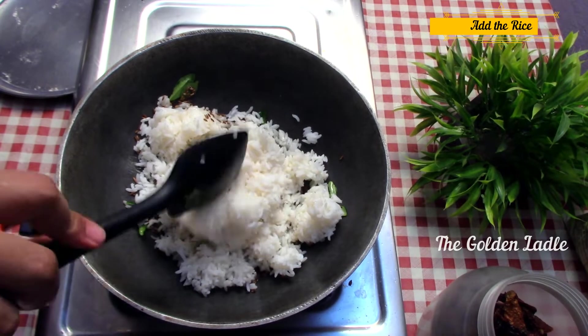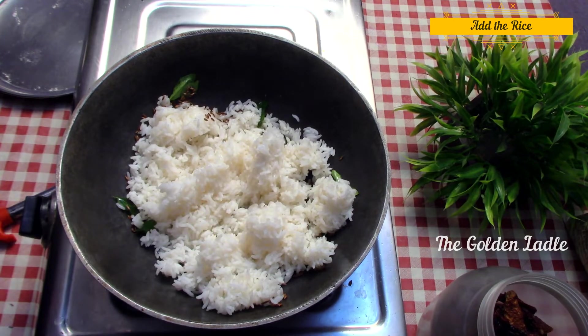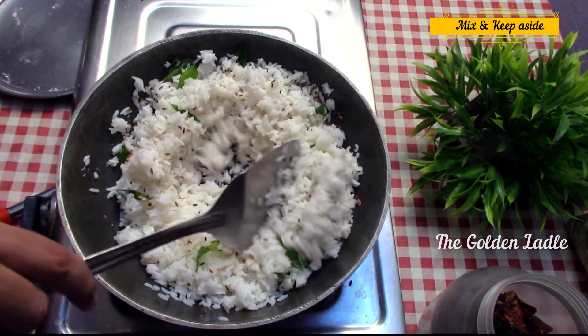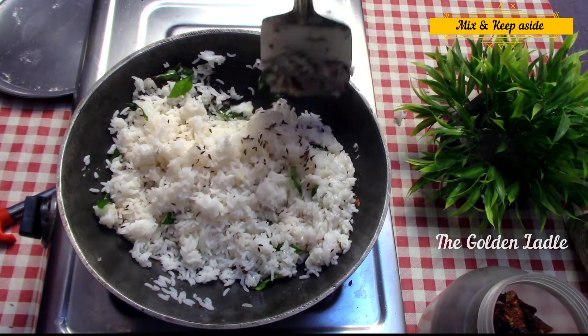Now add the cooked rice. I'm not adding salt to this recipe because the salt in the other ingredients should suffice. Mix it and keep it aside.